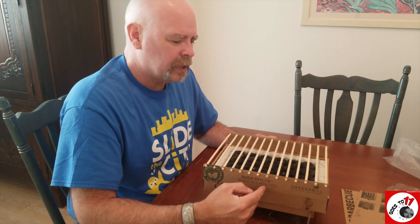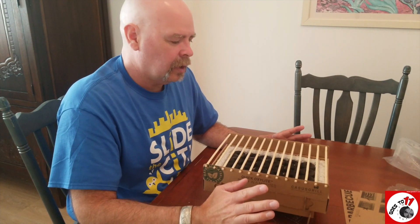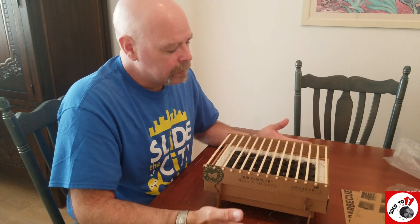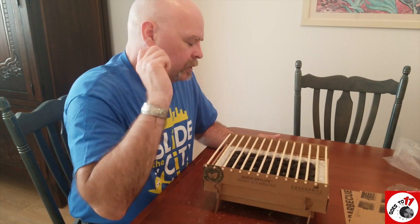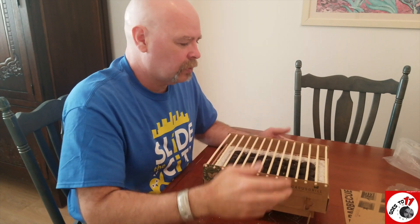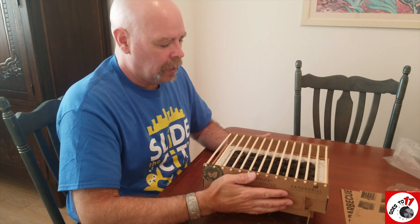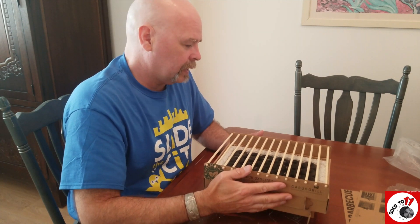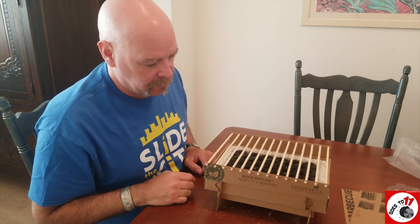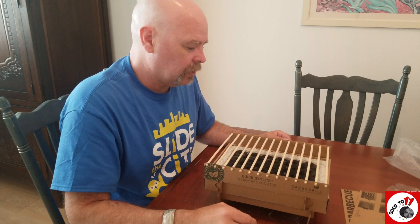I believe they're selling them in the neighborhood of something like fifteen dollars each or two for twenty-five. Pretty good deal when you think about it. You put this into your backpack and you're not having to lug propane canisters or fuel for your camp stove. It's a great little idea, and you've seen how easily it assembles — within a couple of minutes you're ready to light it up and start cooking.